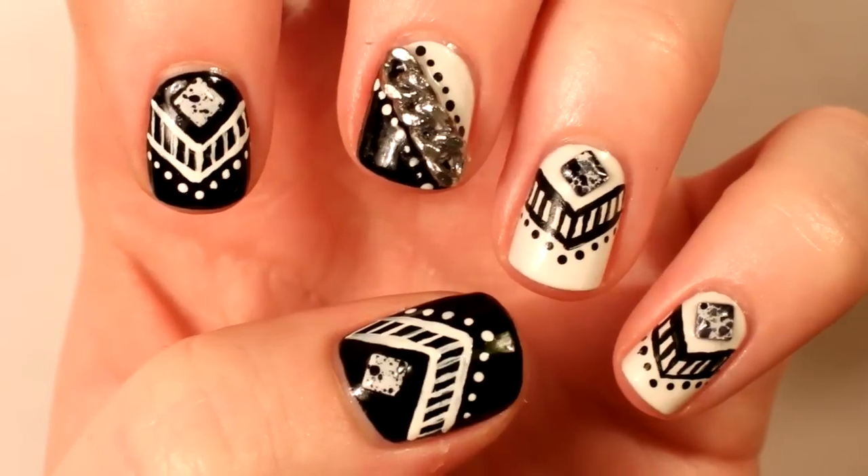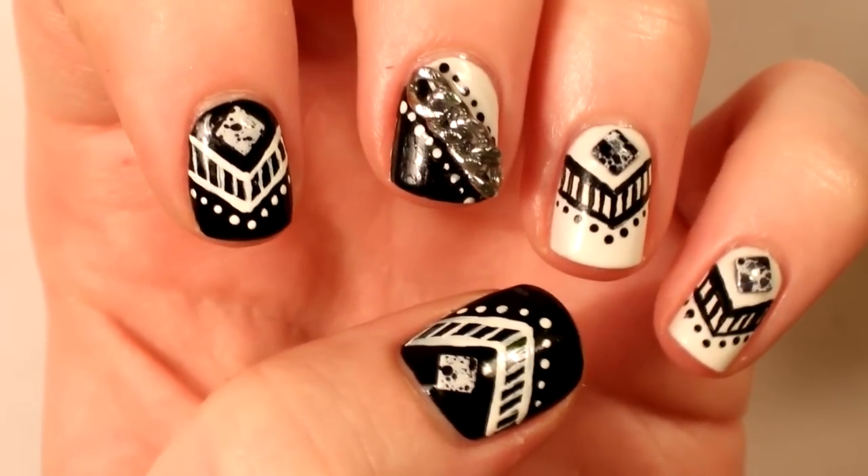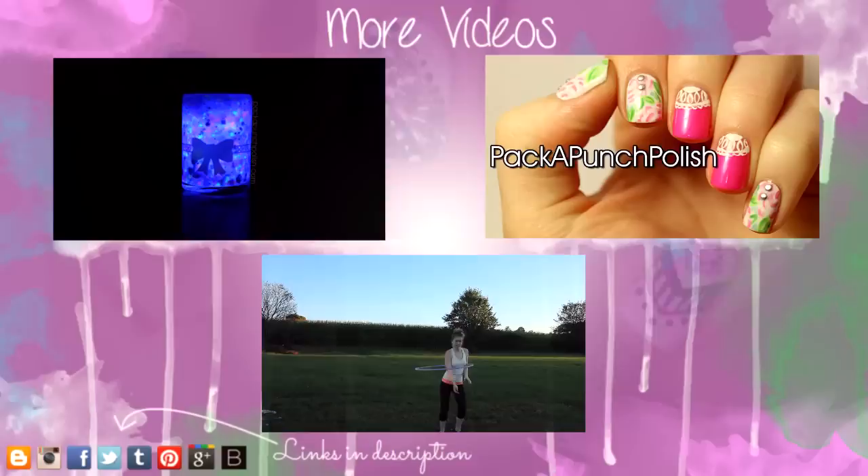I hope you enjoyed the design and the video. Don't forget to give this video a thumbs up if you enjoyed it, and don't forget to subscribe if you haven't already. Thanks for watching and I'll see you next time!